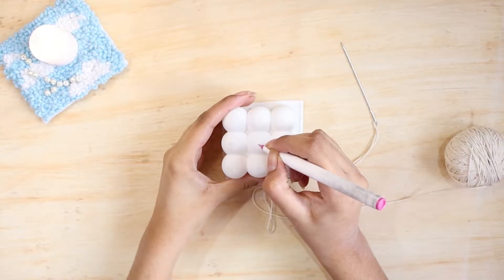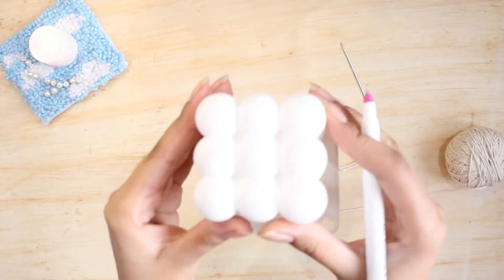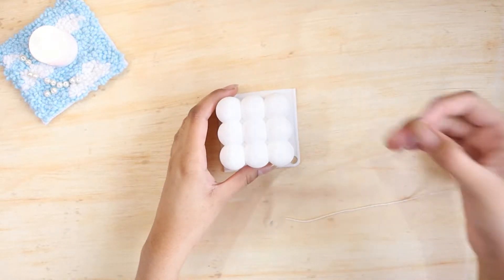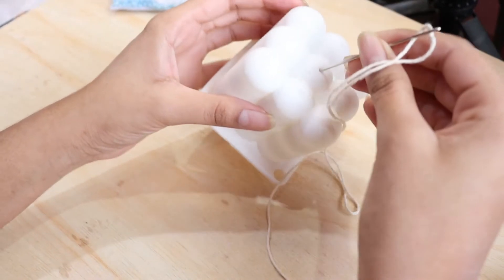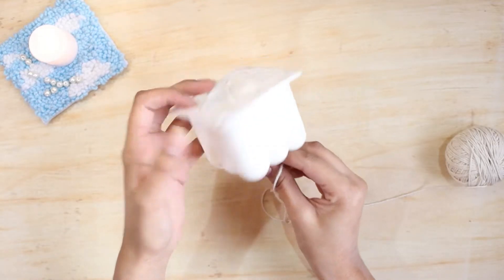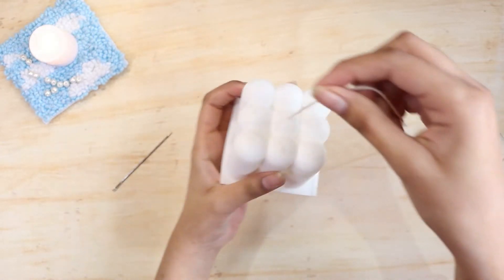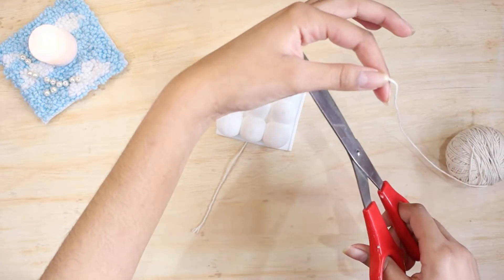Next I'll mark the place where I want to pierce the candle mold so I can insert the thread inside. Now as you can see I'm piercing the candle mold and making sure that the thread comes out evenly from the top and the bottom as well. Then I'll cut the excess thread off.